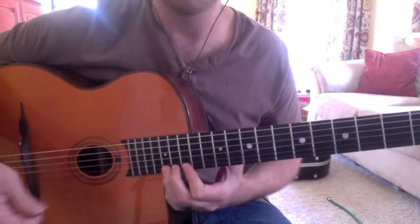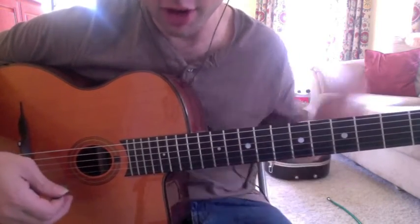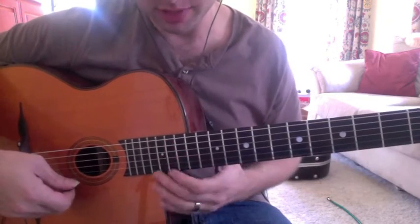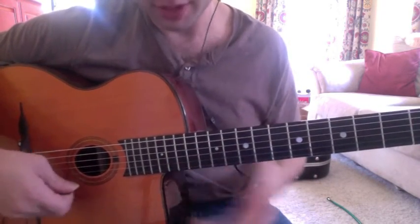Very easy — well, not really easy up to speed, because you're jumping around on the guitar a lot, but it's not hard mentally, where you're doing all these crazy arpeggios. And again, you can expand it.